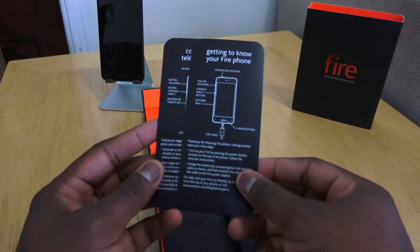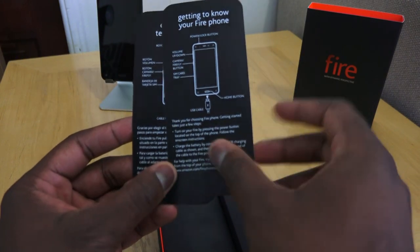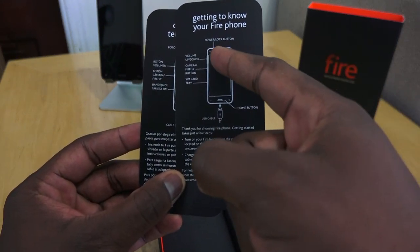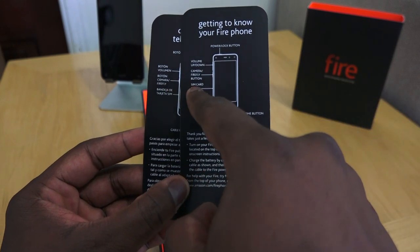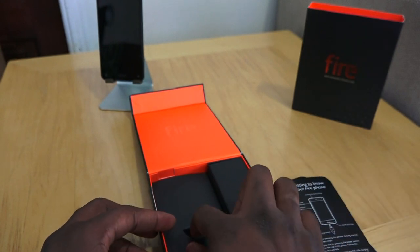There's some nice packaging material in here. 'Get to know your Fire Phone' — it shows you everything and where it is: power button, camera, SIM card tray, home button, and different languages. Nice little card inserts.